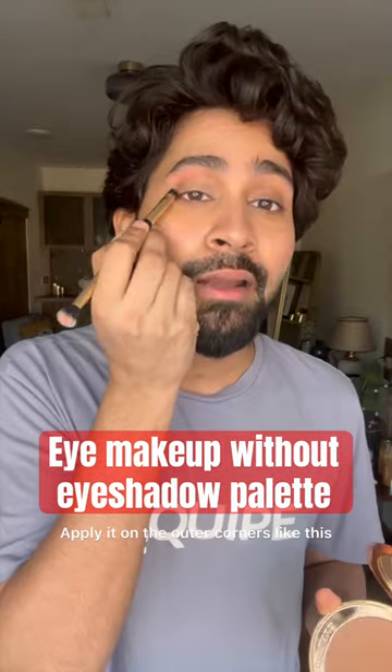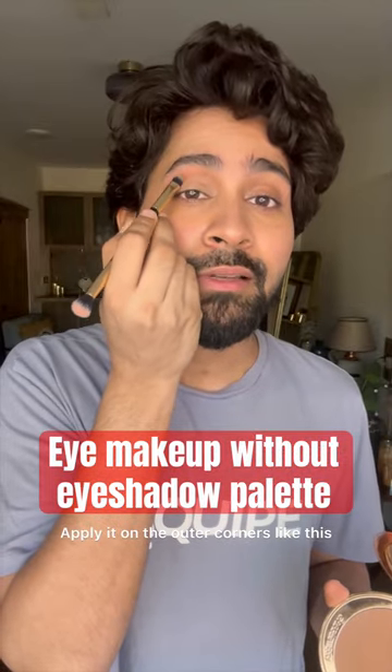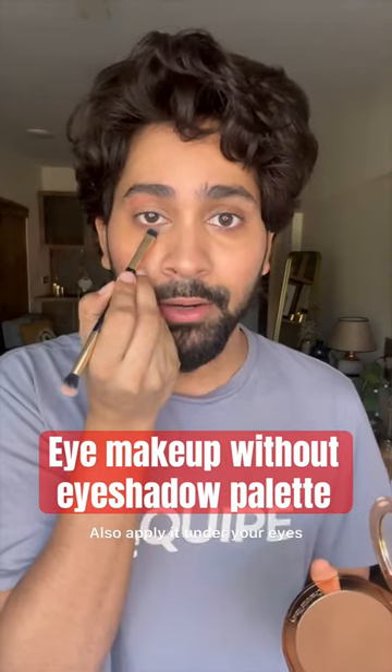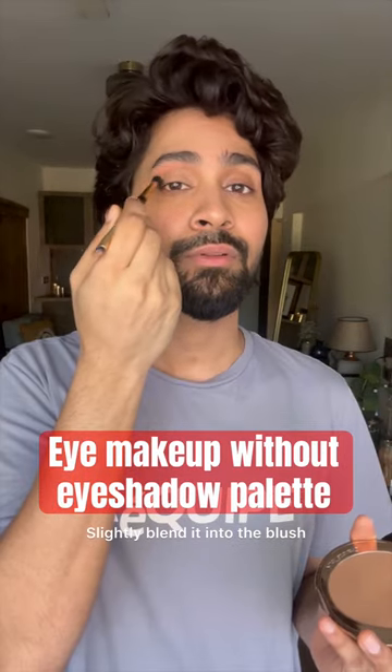Take your bronzer on a flat brush and apply it on the outer corners like this — this will create some depth. Also apply it under your eyes and lightly blend it into the blush.